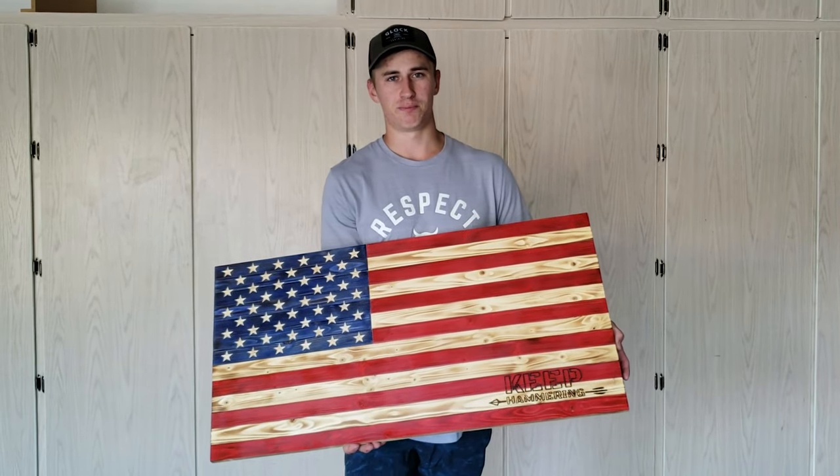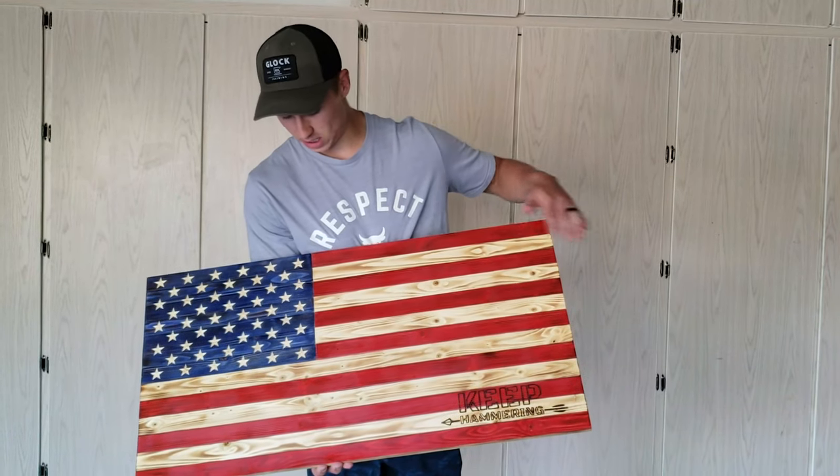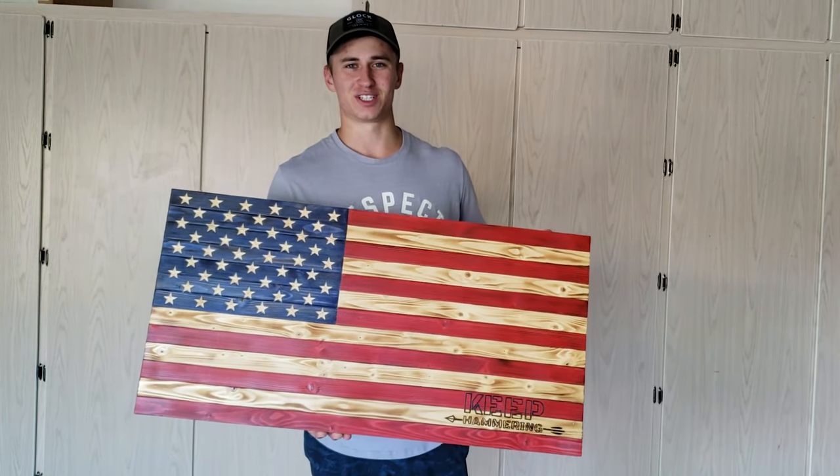Hello everyone, today I'm going to be showing you how to burn pretty much any design, logo, or emblem into any part of a flag. Let's get started.